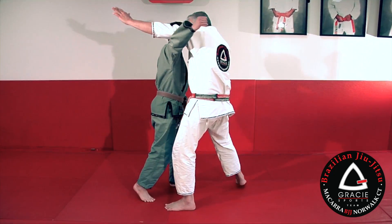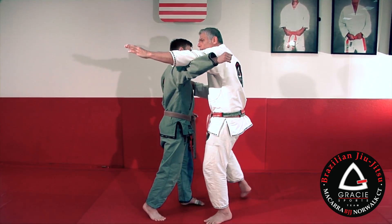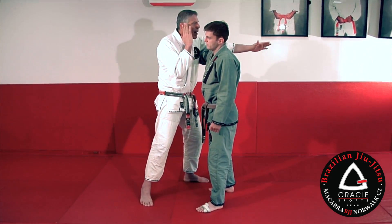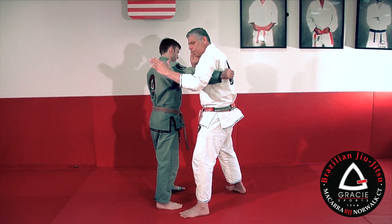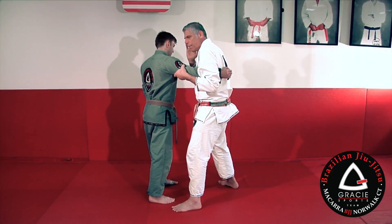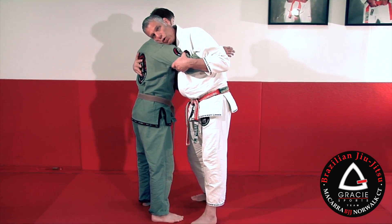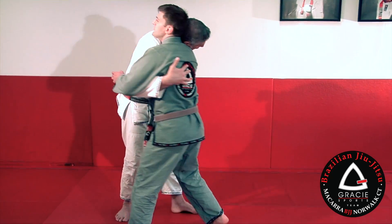When he tries to punch, I'm stepping forward and going through. You see that hand — I defend my chin, my chest, and my face. I'm passing through using my armpit to block his arm, my hand like that to grab his triceps. The other hand goes on the armpit, and my face — I glue to his face and his shoulder. So he's not able to take it out and punch my face.